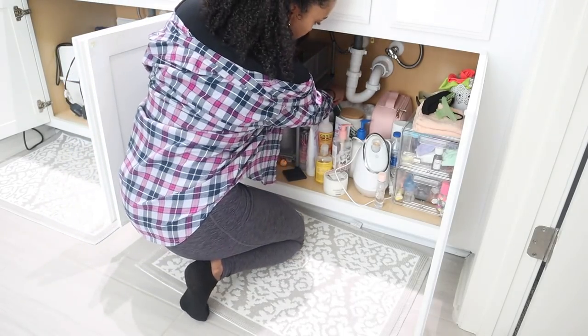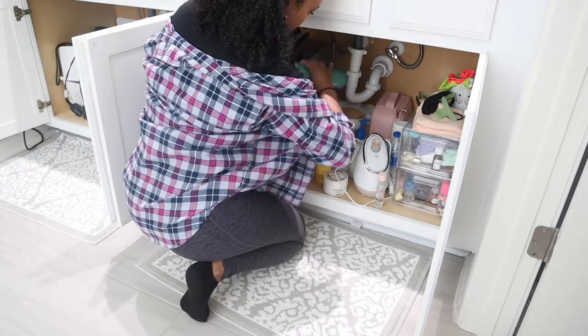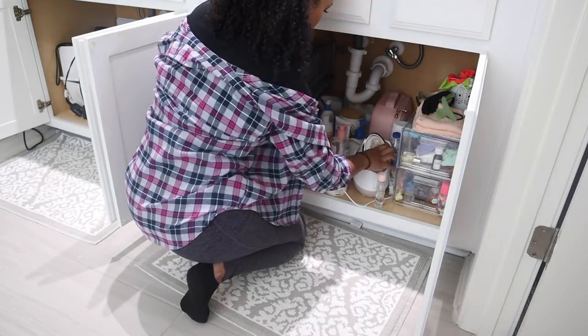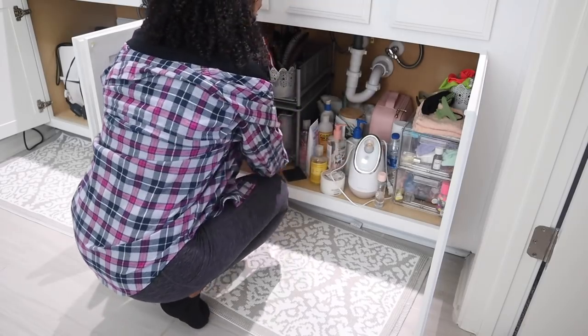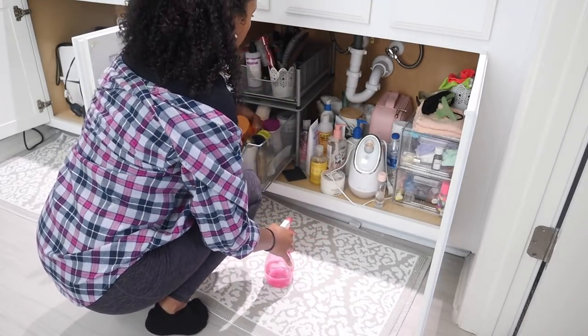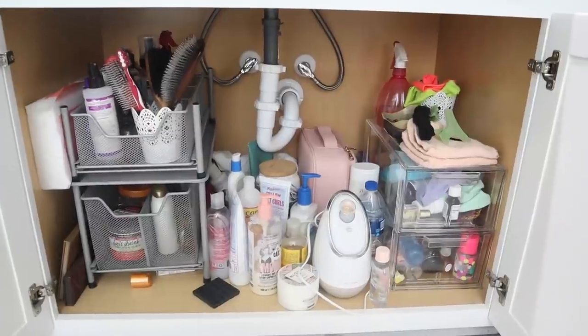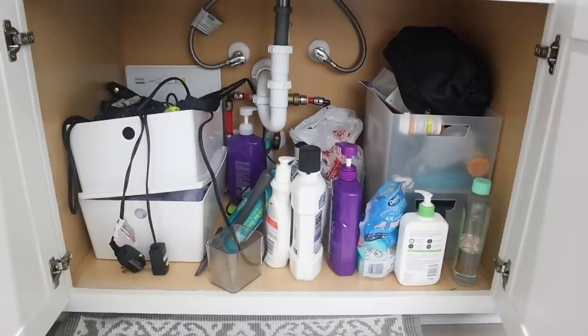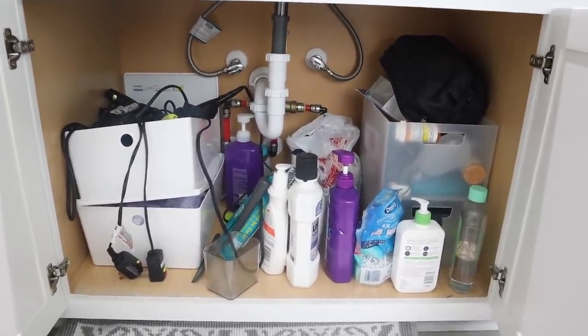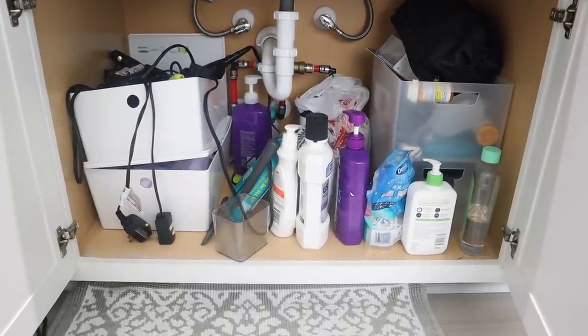As time went on I would get new things for under my sink and the organizers that I have under there just were starting not to work anymore. It's just really unorganized now and it's a little frustrating because you guys know I love organization and this has been something I've been putting off. This is my husband's side and as you can see I have a box of hot tools over there that belong under my sink, so we're going to be tackling his side as well.